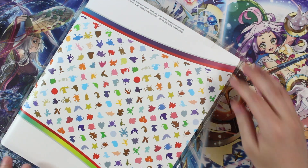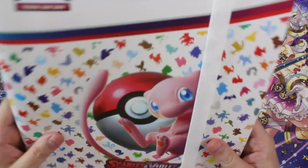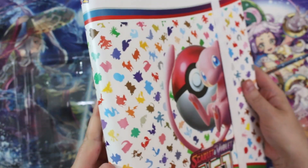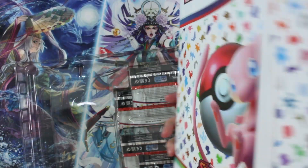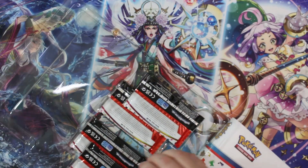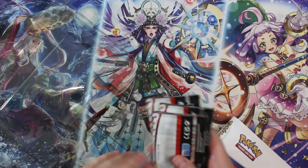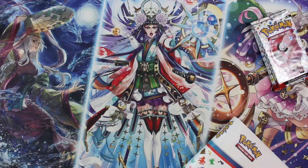Once I took a little look at it, I was like, maybe not. It's pretty heavy. It's not terrible. I'm used to binders that are a little more — just more. Let me get these packs out and then we'll look more at this binder. Four packs, ten cards each.